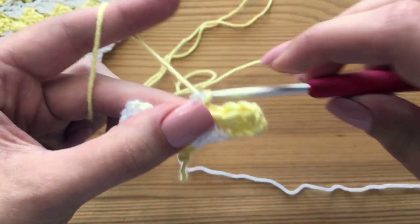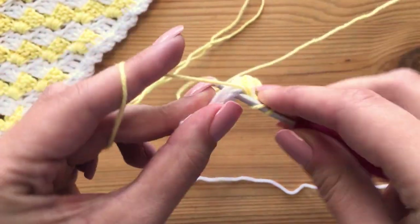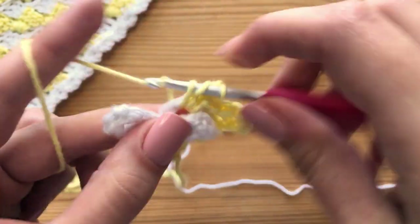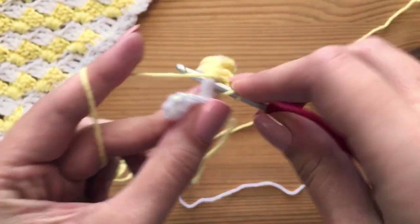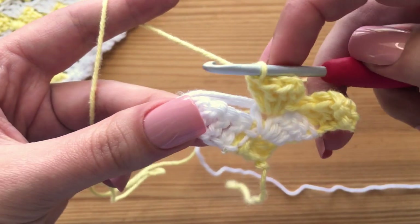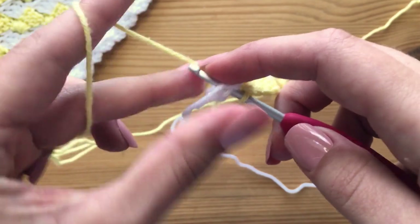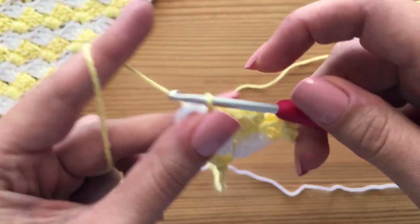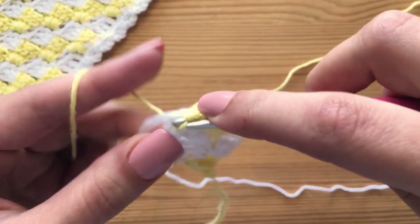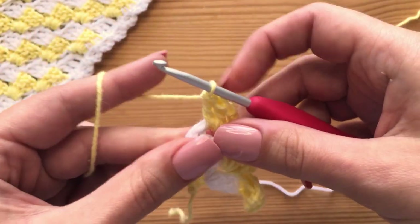Chain up three and do three double crochet all in this same space — one, two, and three. I'm always bringing these two ends along as well. Do that again — slip stitch into this very last space, chain up three, and then three double crochet in that same space: one, two, and then we're going to get ready to change color on the third one.